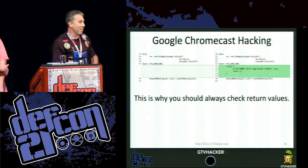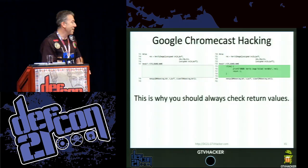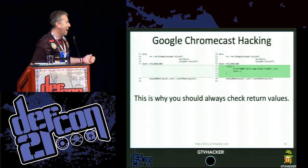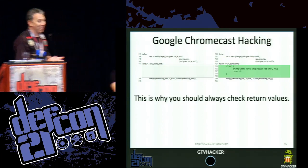We have a little tradition at DEF CON — first-time speakers get to do a shot on stage. These guys are all first timers. Let's give them all a big round of applause for their first time.